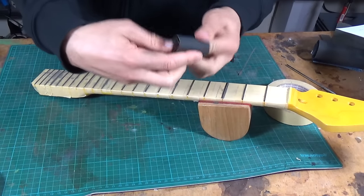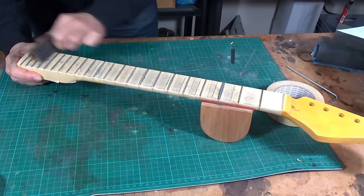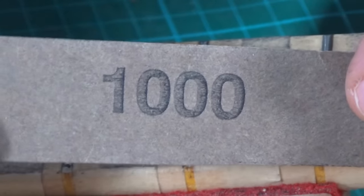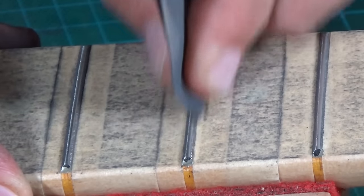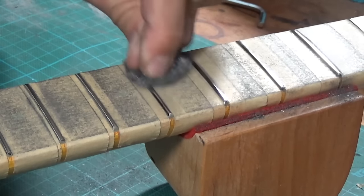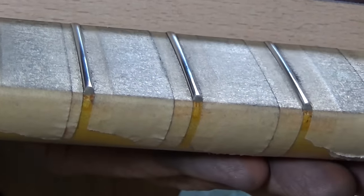Now I take a piece of 400 grit sandpaper, rub it around my fingers, and I go over the whole fretboard. This will remove the scratches from the file and round over all the corners. When the scratch marks of the file are gone, I switch to 600 grit sandpaper and continue sanding. After that I continue up to 1000 grit by sanding every single fret. Then I polish the frets with steel wool. You can go higher in grits and maybe use some metal polish, but for me that's enough.